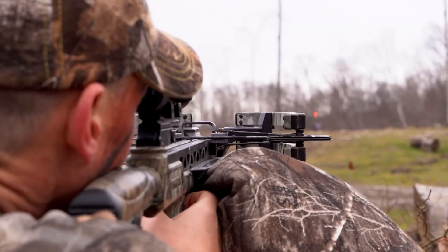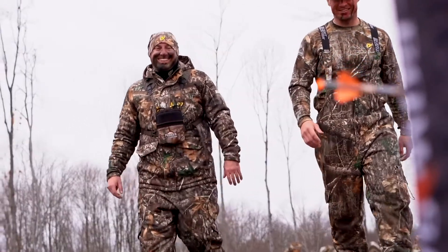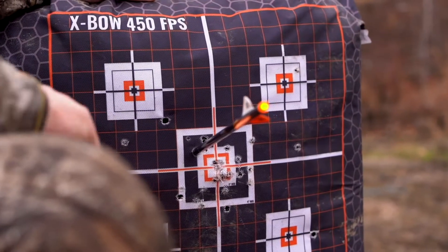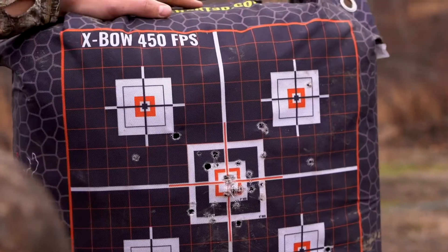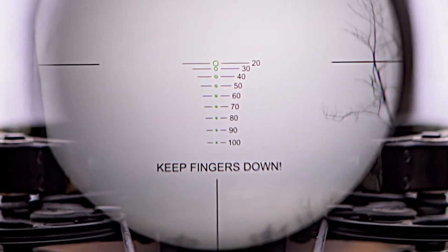What I love most about this crossbow is how much it extends my range during archery season. The scope that comes on this CP400 is built specifically for the CP400 with the CP400 arrows. It has individual reticles all the way out to 100 yards, allowing you to extend your range and shoot accurately at 100 yards.